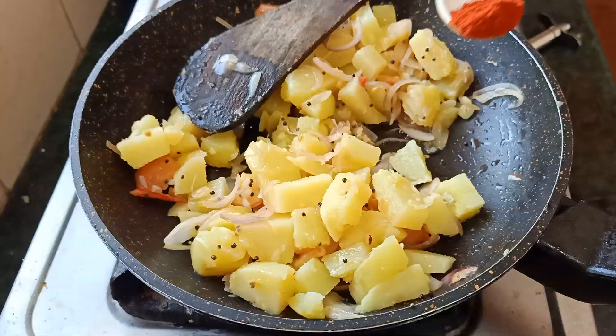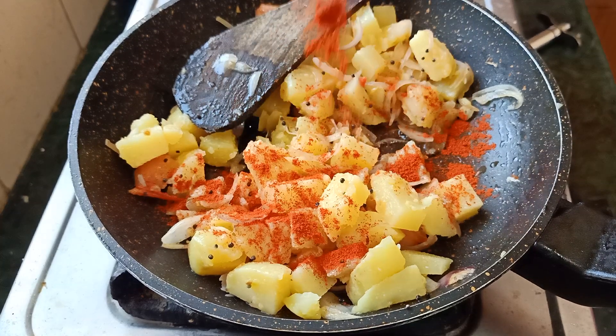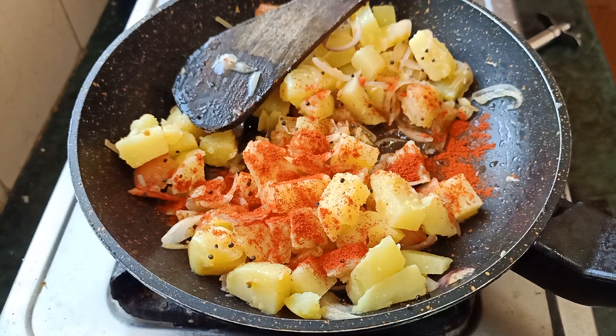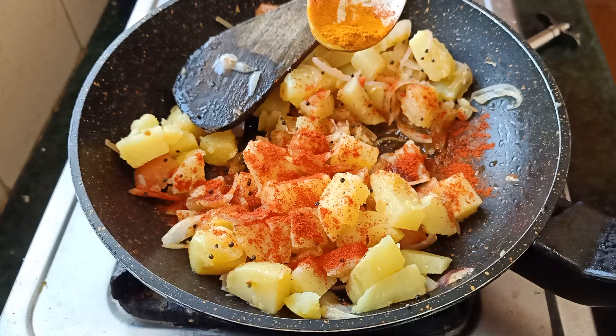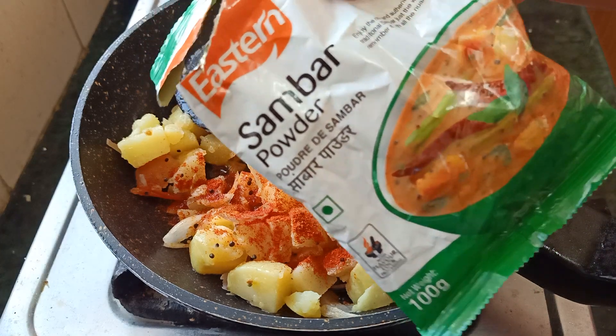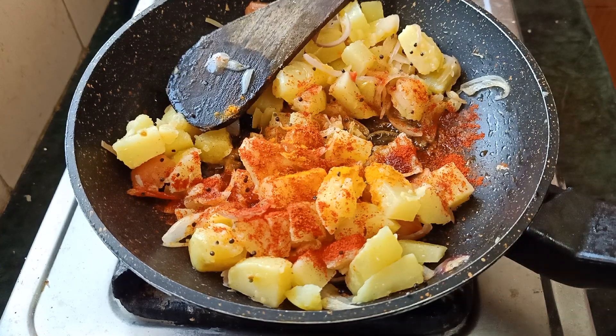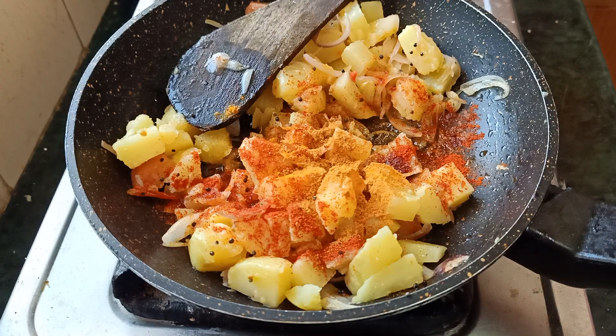I will add a masala. I will add half teaspoon of the sauce. I will add a little bit of sauce — 1 teaspoon or 3 teaspoons of sambar masala.